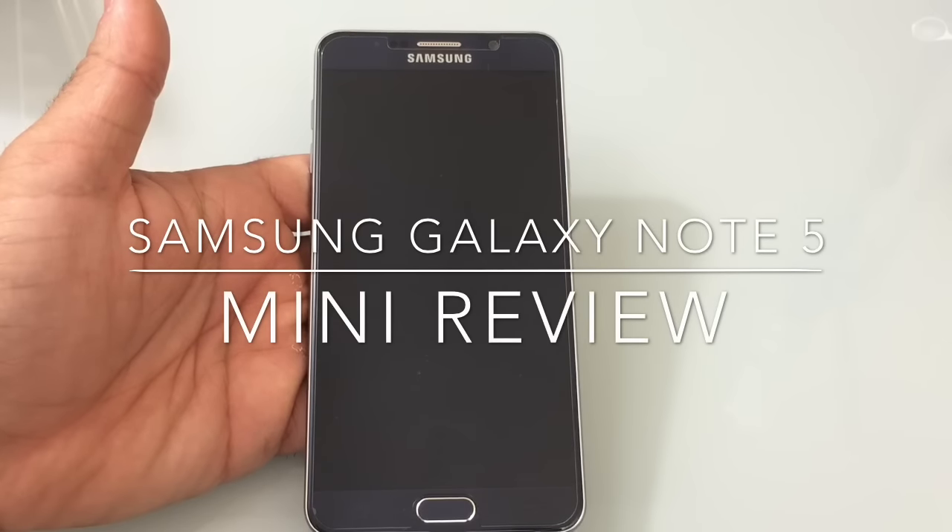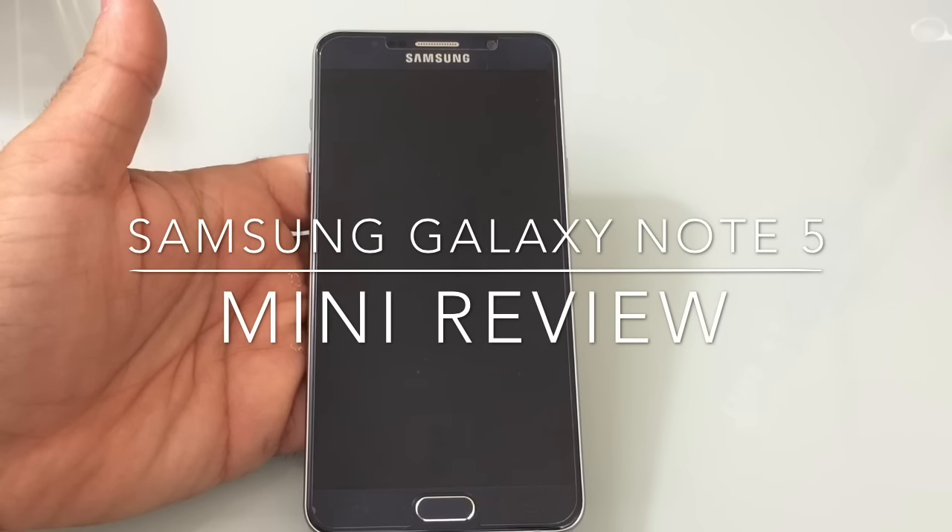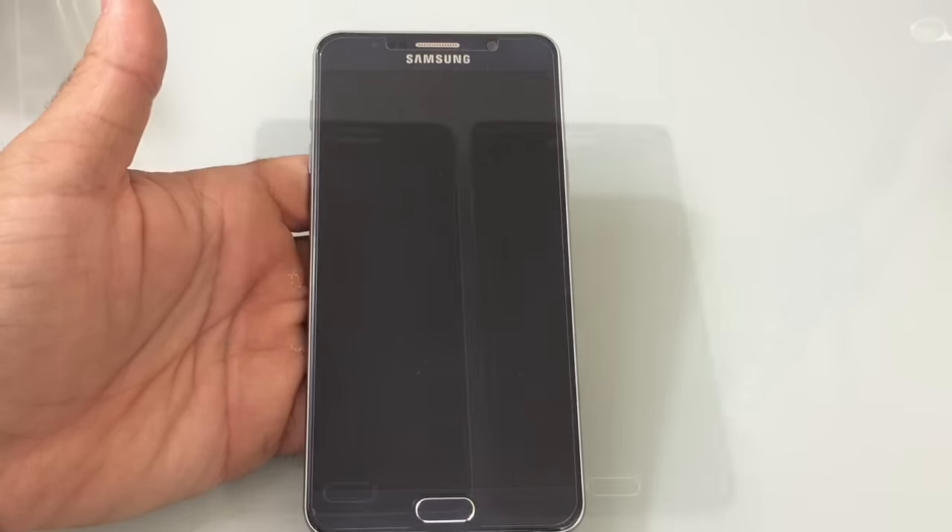Hi guys, ZBP Mann here with Tabits4Me. This is my mini review of the Samsung Galaxy Note 5. This will be a short review under two minutes giving you details around what's new and what's been lost with the Note 5.